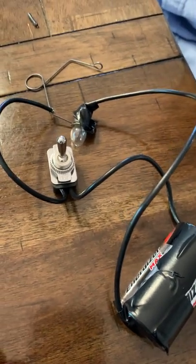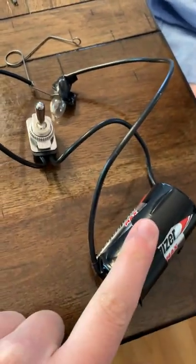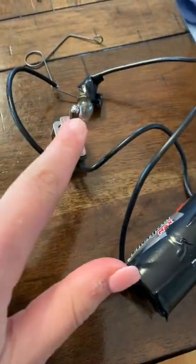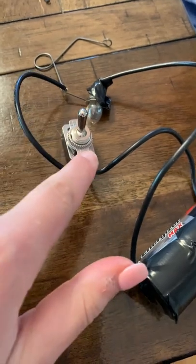I made a simple switch with a D battery and a wire connecting to the light and a wire connected to the switch. Here we have off and on.